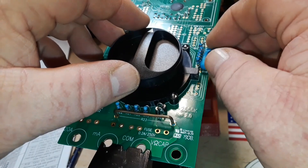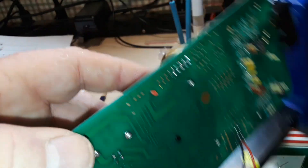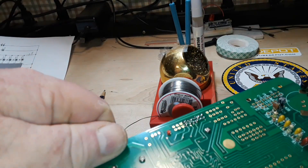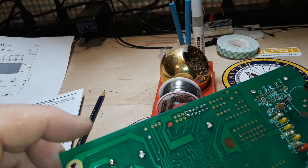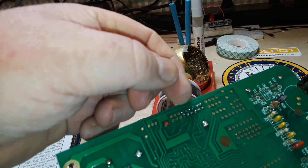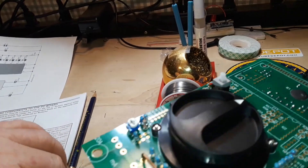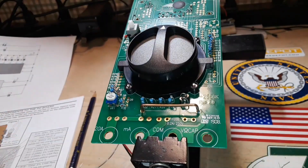Okay, we've got almost all these soldered in. What I want to show you here is this is really tight, so be careful if you're soldering these that you don't end up with any shorts — what's called a solder bridge — where you take the solder from one pin and accidentally move it to another. It's just something to keep in mind as you're going through these.